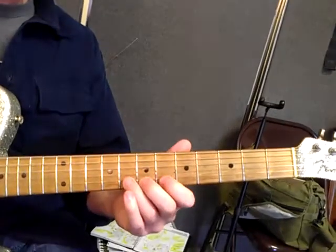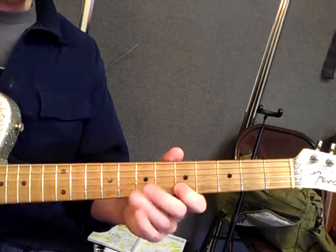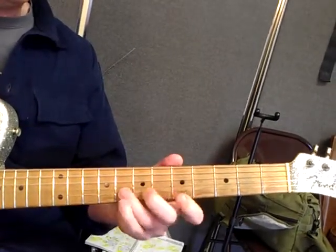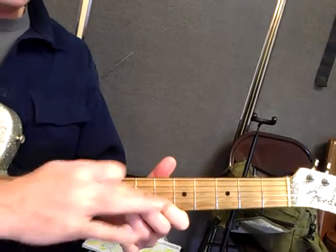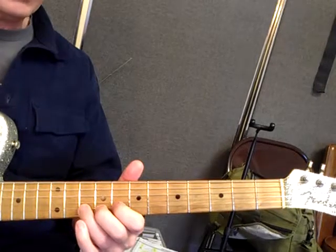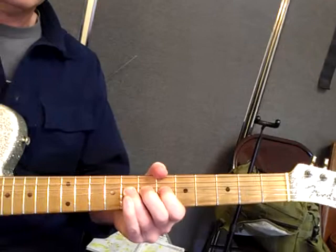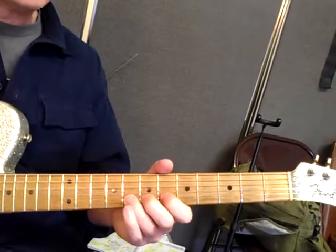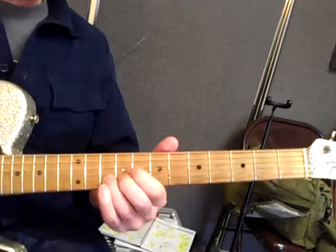The other common bend place in blues, rock and roll, and other styles is from this note in the scale, where you normally would walk up like that. You get these fingers in place and you push up — this is harder to do. The 10th fret is your target, so you have to really work that one up. A half step doesn't quite sound as good on this one.